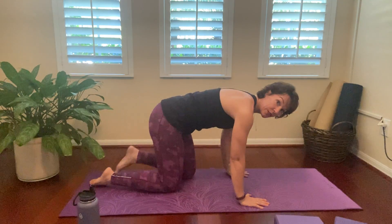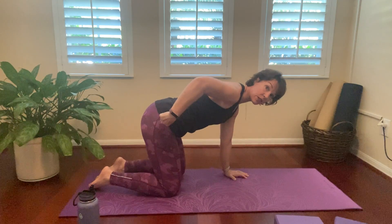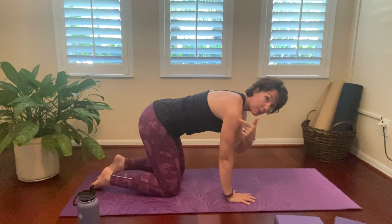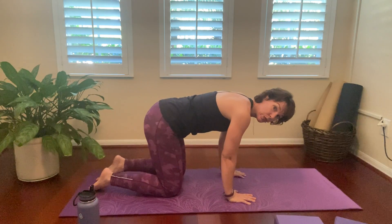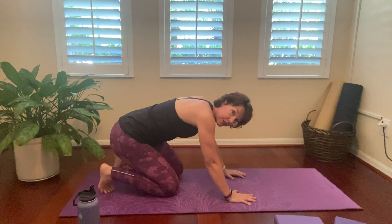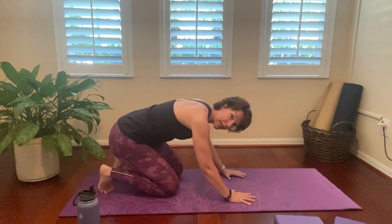So just remove the block. We're going to take it into what is called tabletop. You just want to make sure the knees are directly above the hips and the wrists are directly above the shoulders. We're going to stretch out our toes — just tuck them under and sit it back. Our four little toes are sometimes crammed up in our shoes for hours, so this is a really good stretch.